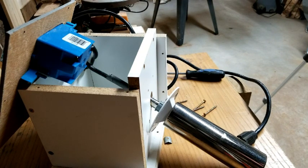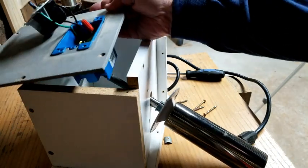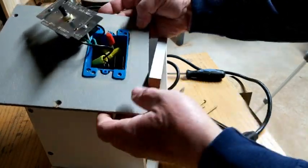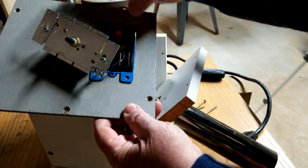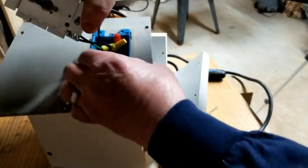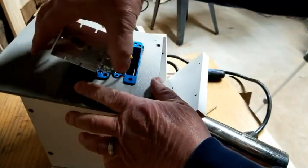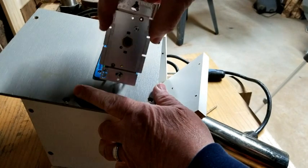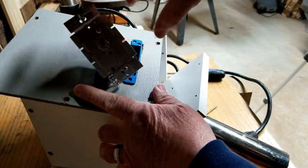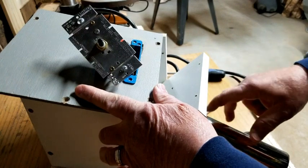Most woods are going to bend really well between 350 and 400 degrees. So I took the cord and split it so I could mount it onto this rheostat. You can see it's got the grounded plug, and I hook the wires together so that I can use this to regulate the current and therefore the temperature in the heating unit.